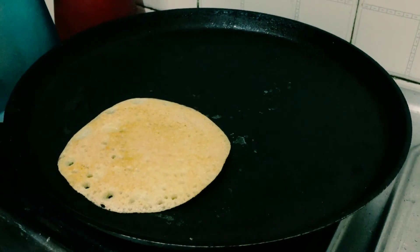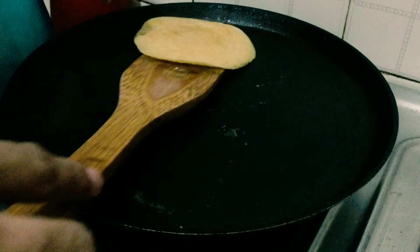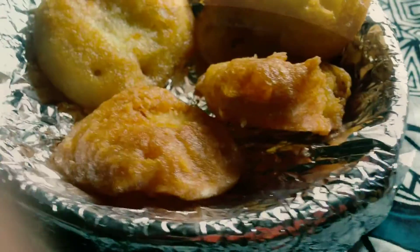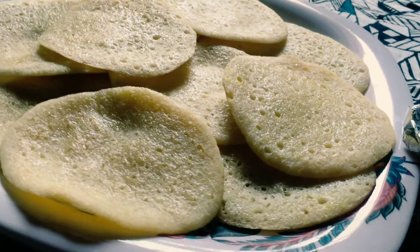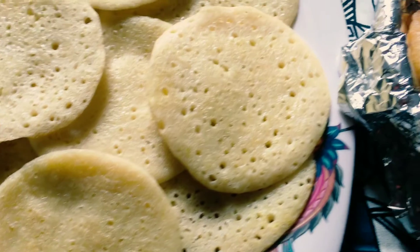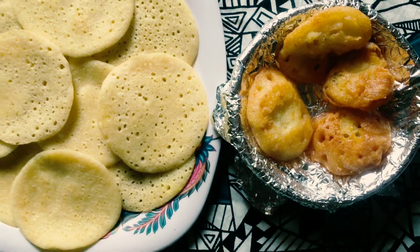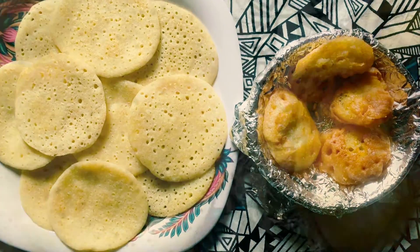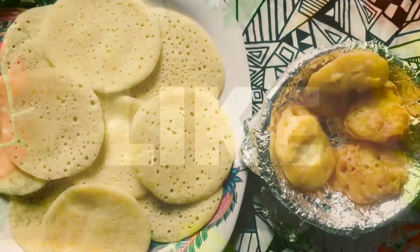We will fry the dish and add the main ingredients. This is a wonderful dish — we will try it and check the video. If you like it, please like and subscribe.